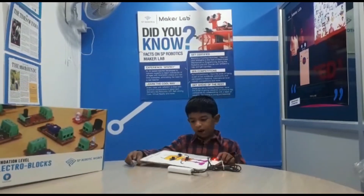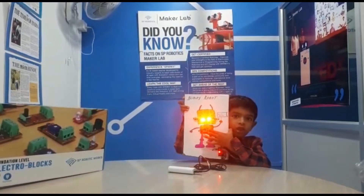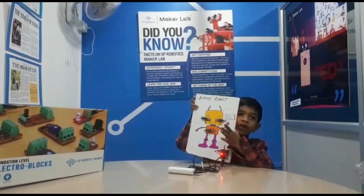You want to see how it works. You touch the reset switch, it will glow. You don't, it will not glow.